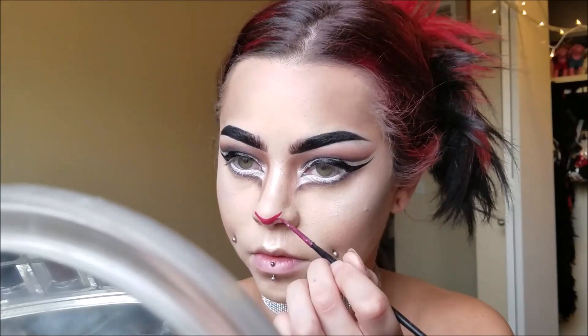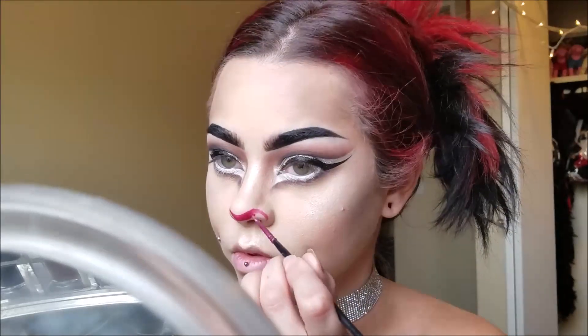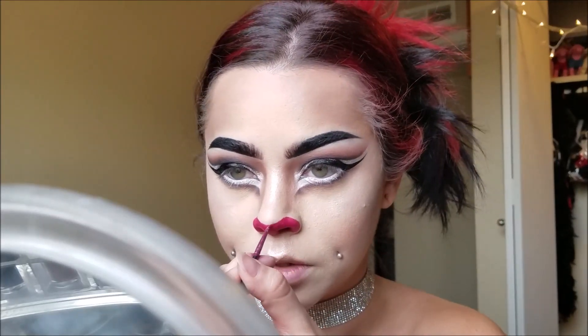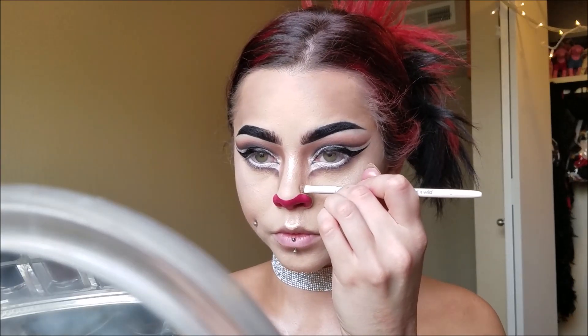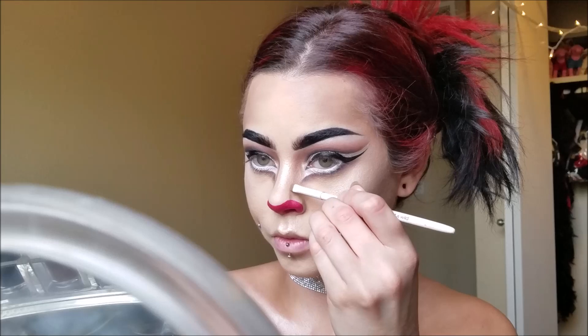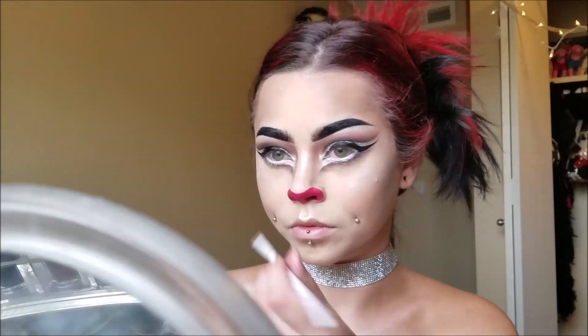Now I'm creating my cute little red nose. I'm using Mehron Paradise Paints in red, and I did it kind of dropped down in the center — I didn't cover my whole nose straight across, I made it go down just a little bit so it would match the contour lines I did on the nose. Then I'm just sharpening up that contour a little bit to blend it together with the red nose I created.